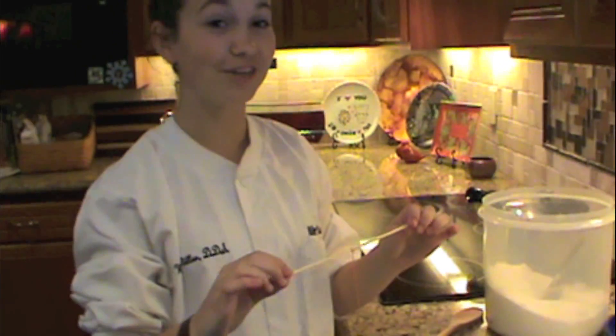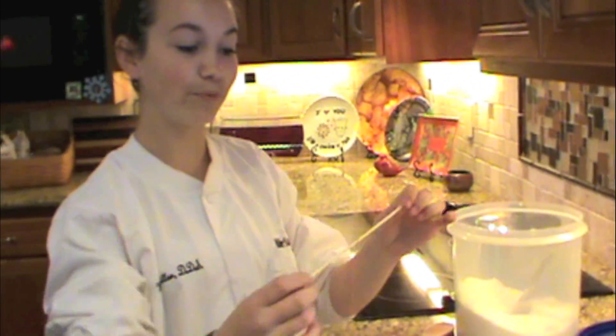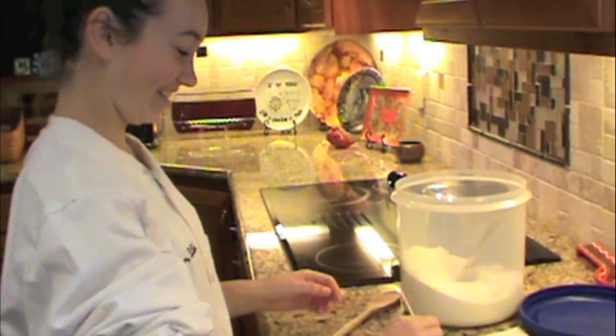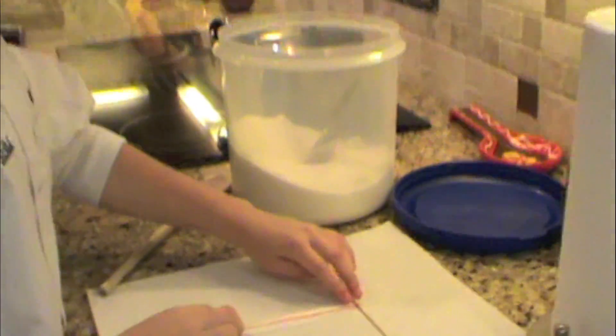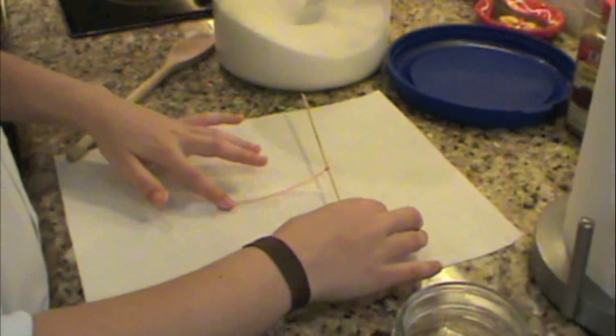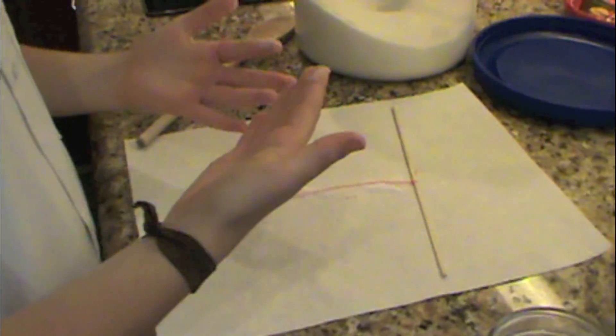First, we want to roll the string in some sugar. That way, when we put the string inside the water, the rock candy can cling on to something. Just roll it in the sugar — perfect! Now we'll set that aside.